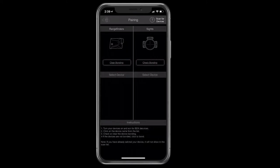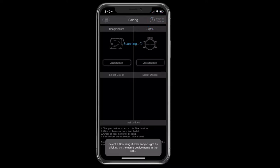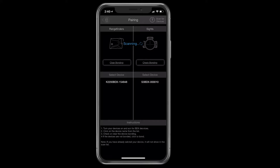So you click on pairing and you're going to see in the upper right-hand corner it says 'scan for devices.' I'm going to hit scan for devices and the system instantly popped up two serial numbers in white. On the left-hand side of the screen you've got rangefinders and on the right-hand you have sights, and this app will detect as many as are turned on in the area that it can communicate to.